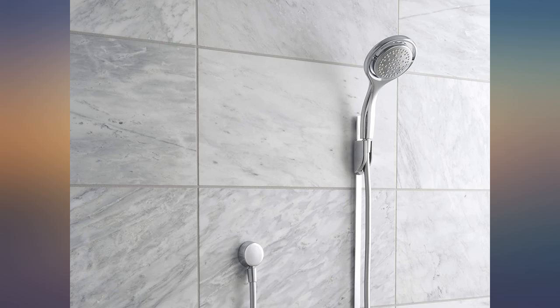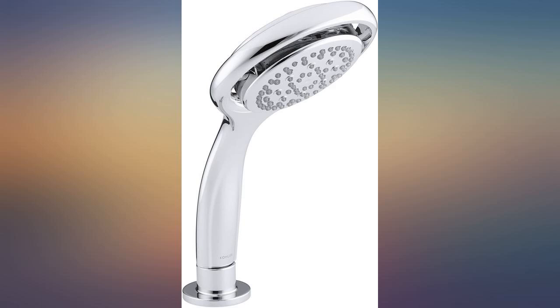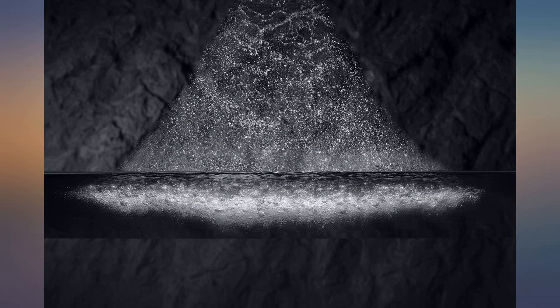We've had this installed for over a year now with no issues. The description makes a point to let you know that you'll have to order the hose separately. But beware that you'll also have to order the cradle that attaches to the shower arm coming out of the wall.